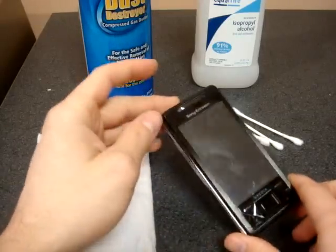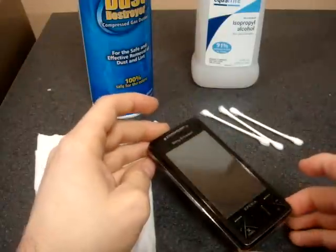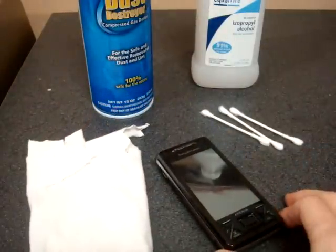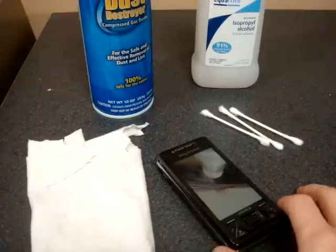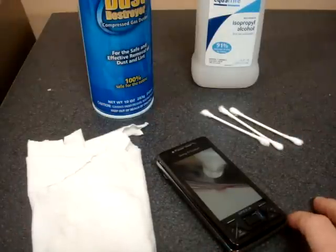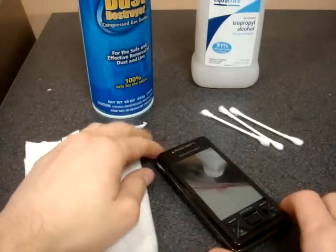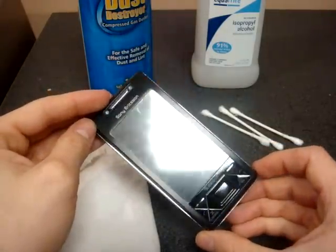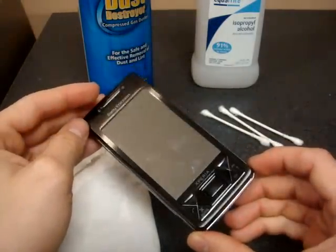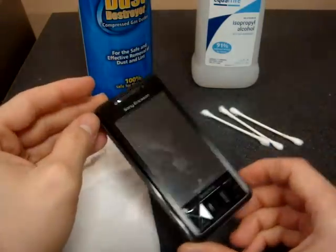If you've seen any of my videos, you know that the devices that I have are generally very clean — it looks like it just came out of the box, and well, that's really not the case. It's just that I do a certain few things to keep the device clean before putting it on camera so that it looks brand new. But what I have here is one of the hardest to clean devices, the Sony Ericsson Xperia X1, and I've been using it for several days now without cleaning it, and look how dirty it is — it's disgusting. But I'm going to show you how to clean it off so that it looks like it just came out of the box.